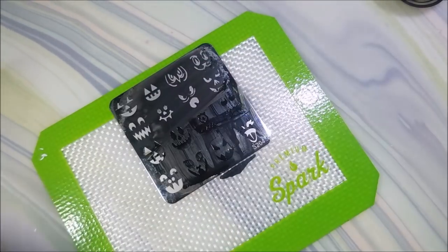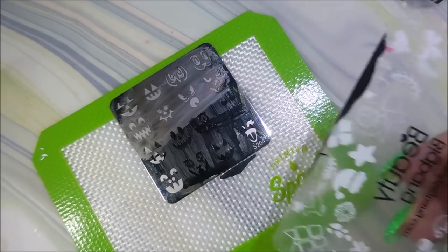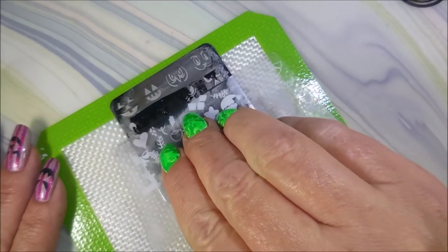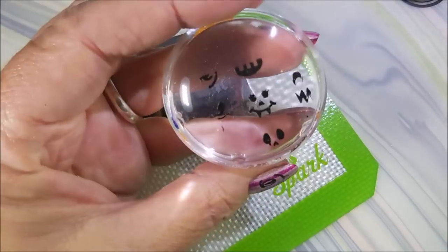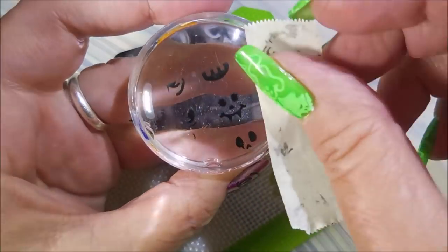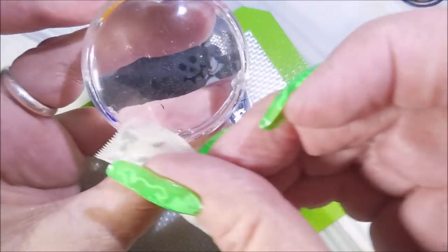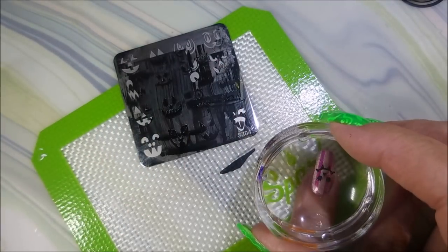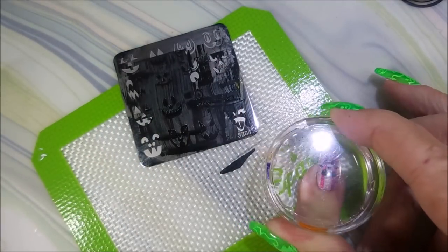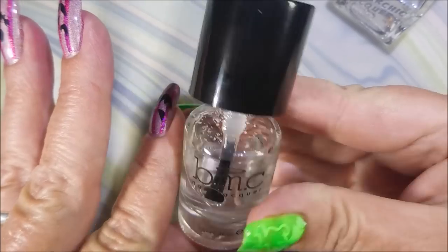So we've got to clean that plate off with some acetone real quick, because I've got some on the image I want to use. We're going to use our leftover polish — look at us being so resourceful and recycling. I do go around picking up the extra image because I don't want to get it on the nail where I don't want it. But I needed a tiny image for this pinky nail. So there we go — cutesy, cutesy.